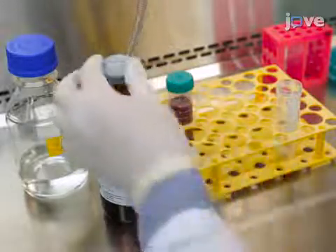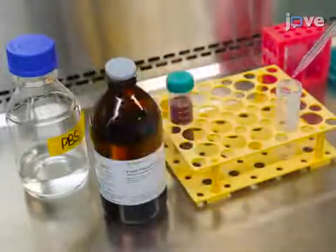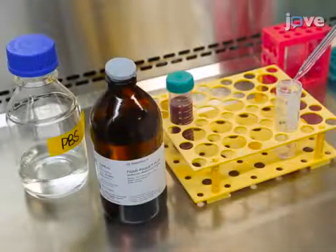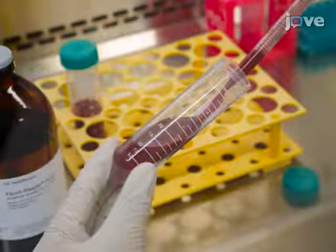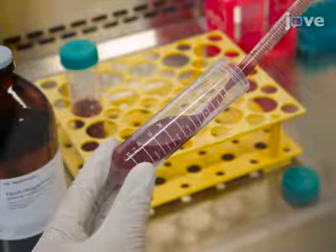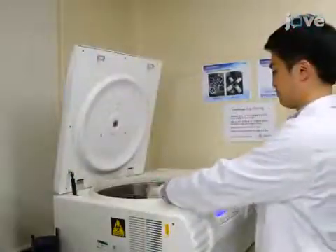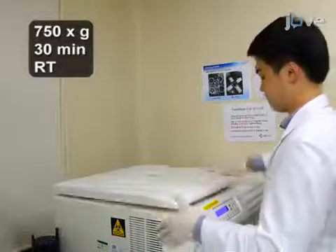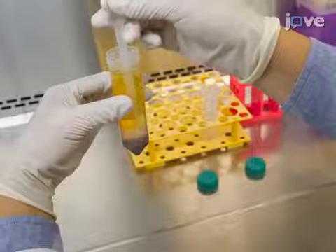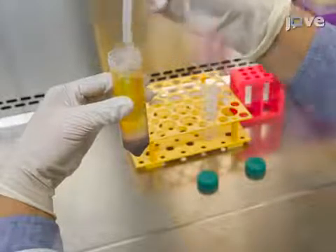Afterward, add 10 mL of density gradient media to a new 50 mL conical tube and carefully layer the diluted blood on top of the density gradient media. Then, centrifuge the sample at 750 times G for 30 minutes at room temperature without a centrifugation break. After 30 minutes, carefully transfer the buffy layer to a new 50 mL conical tube.